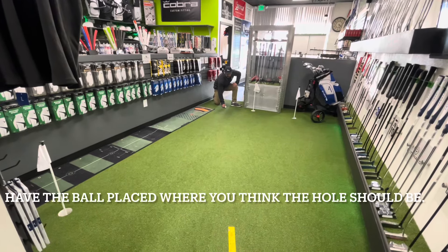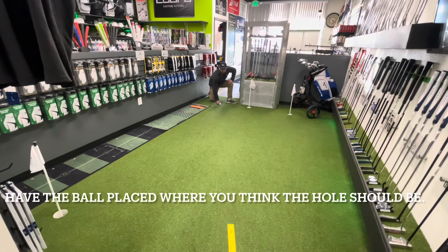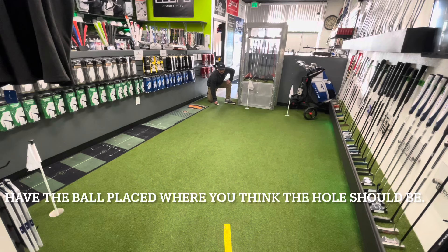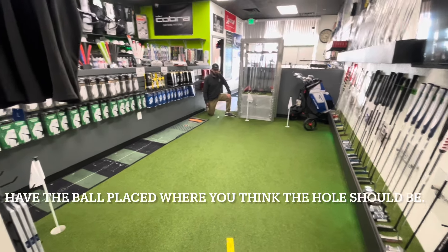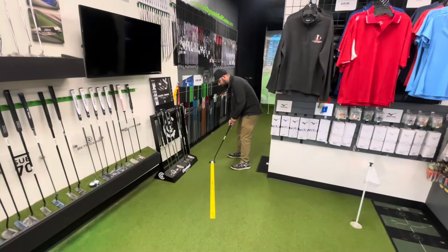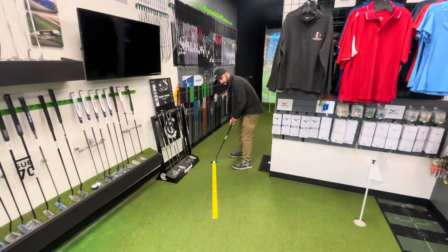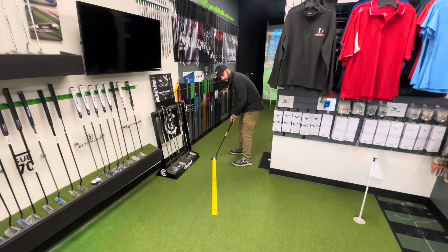I'm going to say right about there — let's move it just a little bit more. That should look real perfect right there. So visually, you're going to be standing here, looking down the line, and from this point of view you're going to decide where to put the ball down.